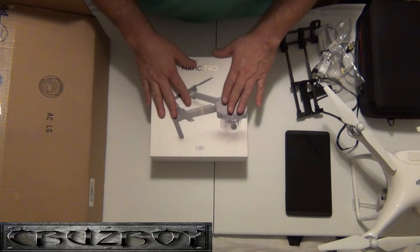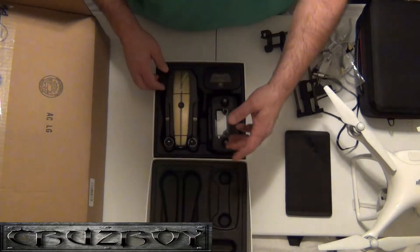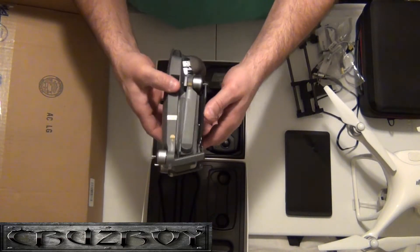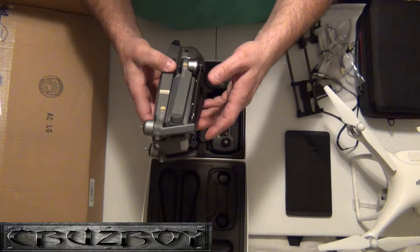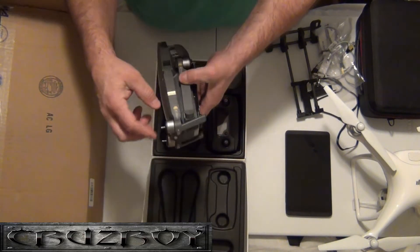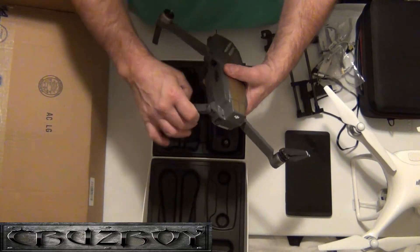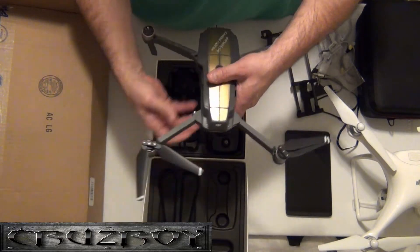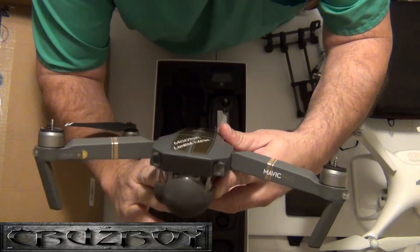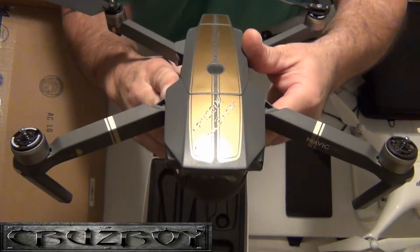I wanted something done a little bit different on mine — customized the way I'd like it. This is the first time I'm going to pull it out of this box. What's weird is they put these little sticker guards on everything. It tells you on one side to open — front, rear, front, rear. Got the props on the back. In my mind, this little guy looks like a '64 Mustang with a camera hanging off of it.